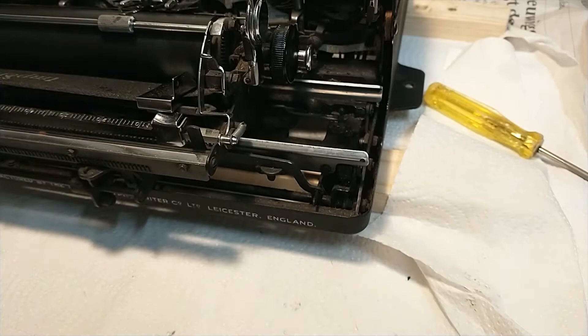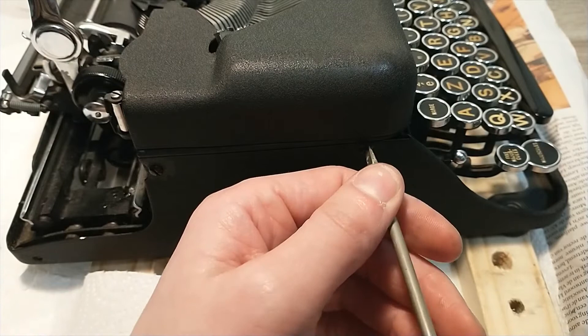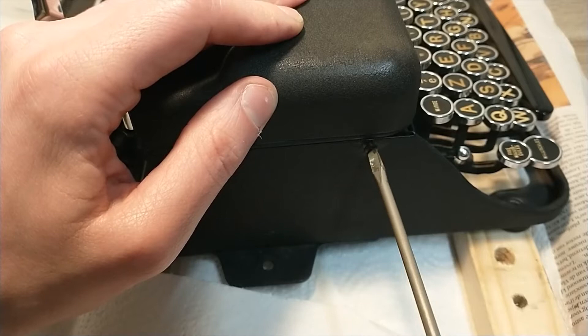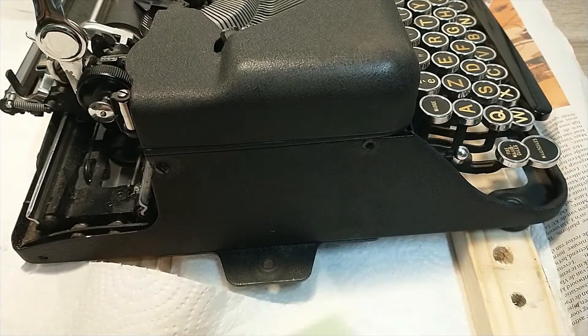Now let's move on to the main body removal. I hope this is going to be easy but you never know. First time I encounter wood in a typewriter. Let's hope that doesn't give me too much difficulty. That's one screw — no screw — all right, paper there as well.